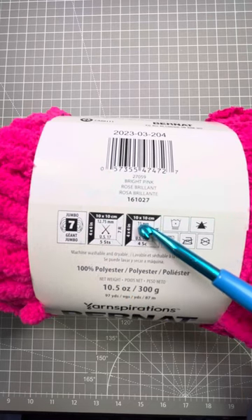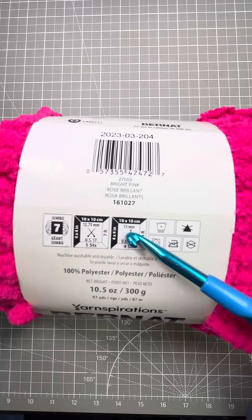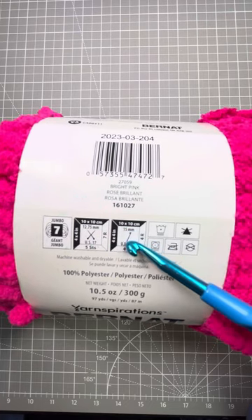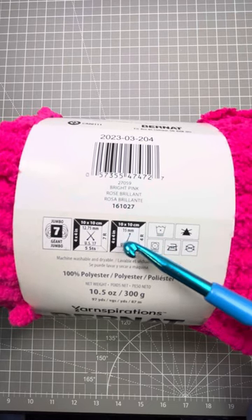The next two sections talk about knitting and crochet, so I'll stay over on the crochet side. We need a 15mm hook to use for this yarn. This is the recommendation from the manufacturer.